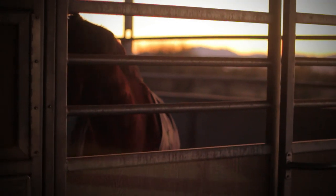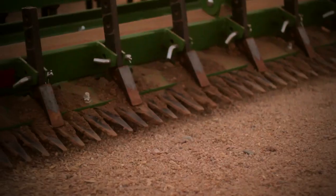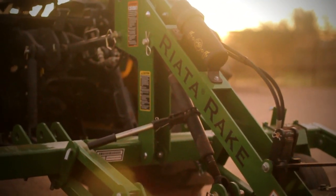Why should any equestrian make the purchase of a Riata rake? If you care about your horse, if you look forward to having a quality ride, if quality means anything to you,